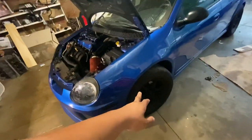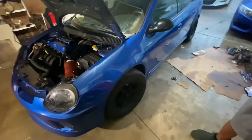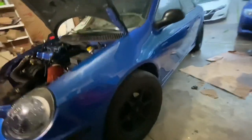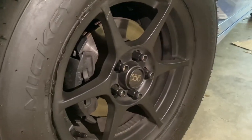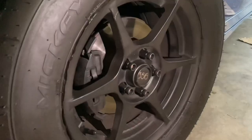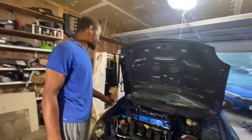15-inch wheels — Mickey Thompson 235/60/15s. We don't know if these are Enkeis or JNC knockoffs of Enkeis, but that's the wheel setup. It's a nice little setup. I think they are actual Enkeis — it's just the center cap that throws it off. Motorcycle battery, fires right up.